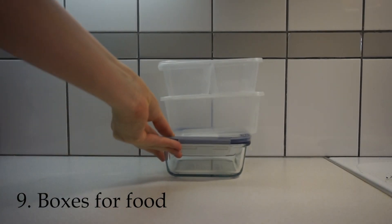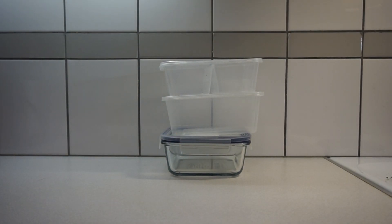Number nine is boxes for food — by this I mean Tupperware or containers you can use for meal prepping. Remember to use the ones you already have first, and only if they are bad, too small, or something is actually wrong with them should you buy new ones, or buy them recycled or used. Now I'm going to show you how I use the herbs, jars, and boxes in my cooking routine.